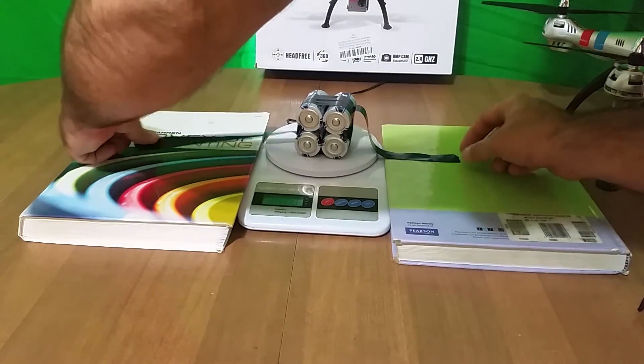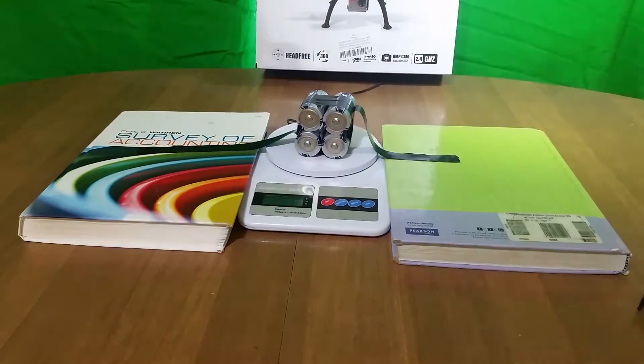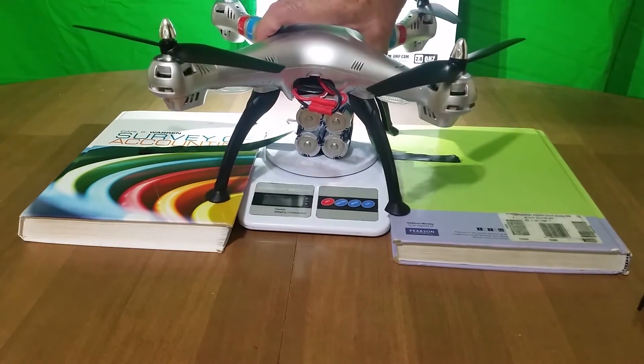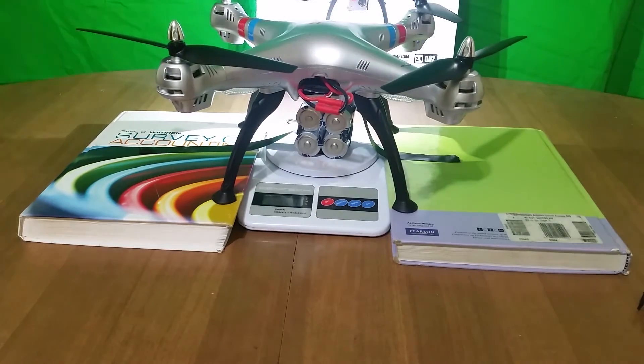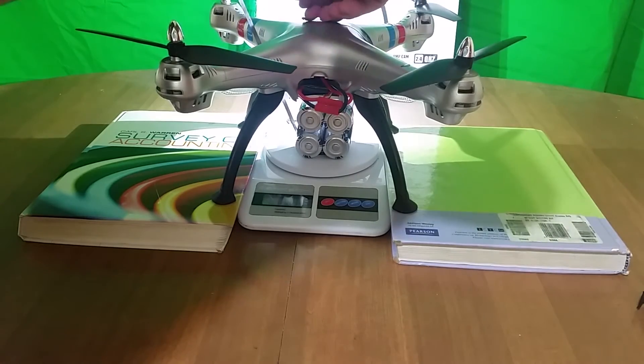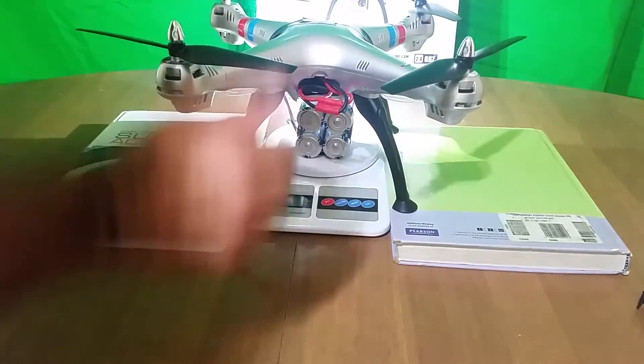You can use this same principle to calculate the max payload of your drone. For this test, I again used the 4D batteries from earlier, along with an extra length of tape that I used to attach the drone. Next, I set the drone over the scale, making sure that I'm not touching it in any way.